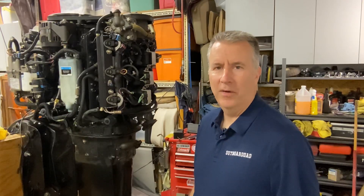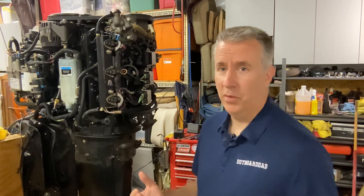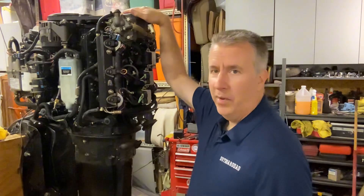Hey everybody, it's Keith McGowan, the Outboard Dad, here to help you have a better boating experience. As promised, what we spoke about was we're gonna get into this air pump.